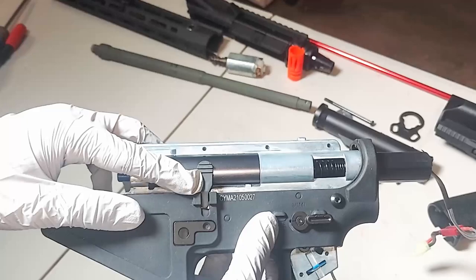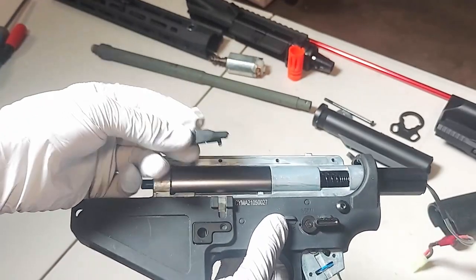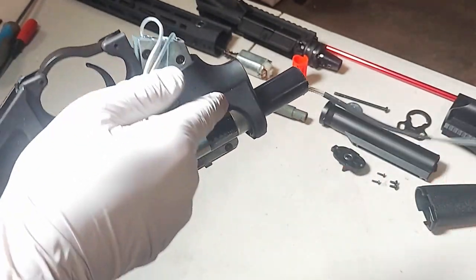This piece broke off for me, but it won't matter because it doesn't do anything. Now we need to undo this screw and pop out that pin.